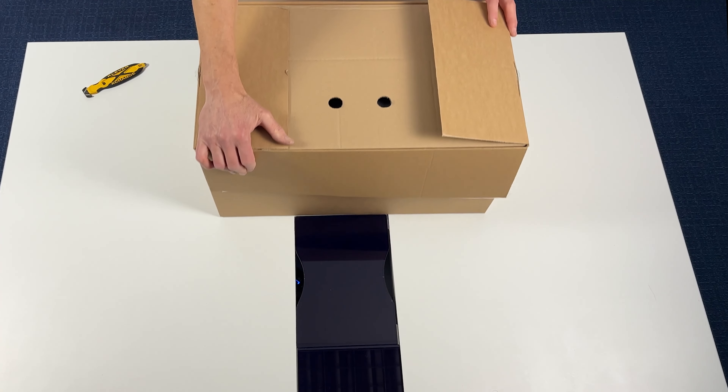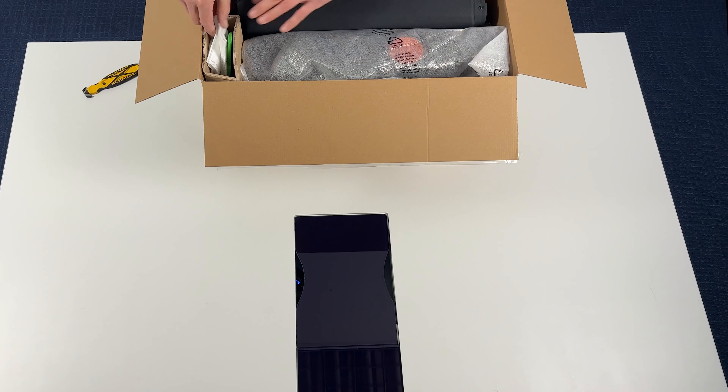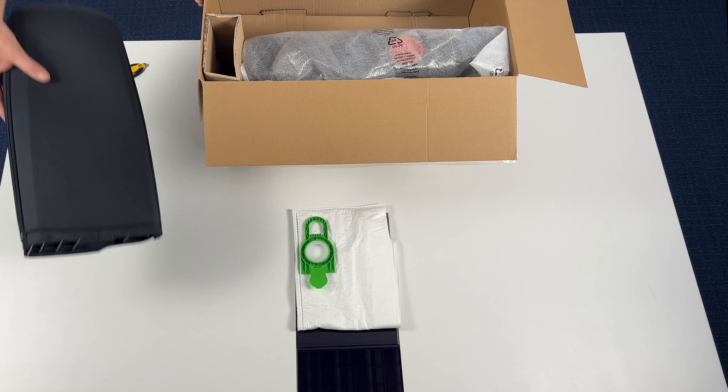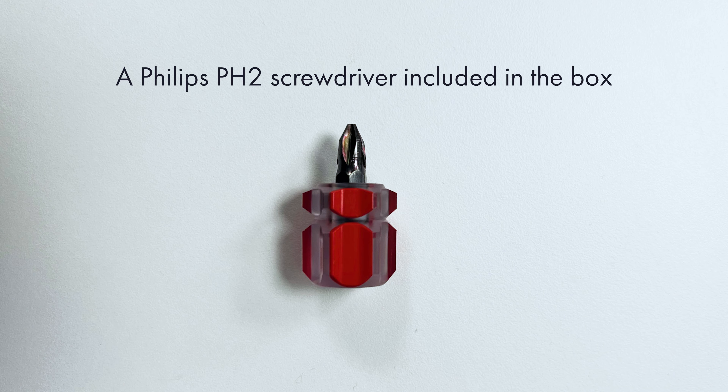This is the BP60. Inside the box you will find a spare bag, the soft case. A Philips PH2 screwdriver is required to assemble the machine.